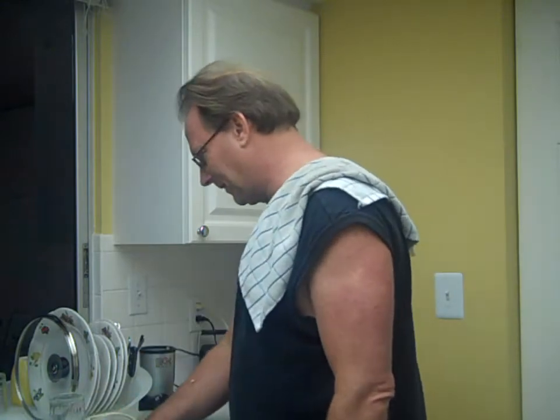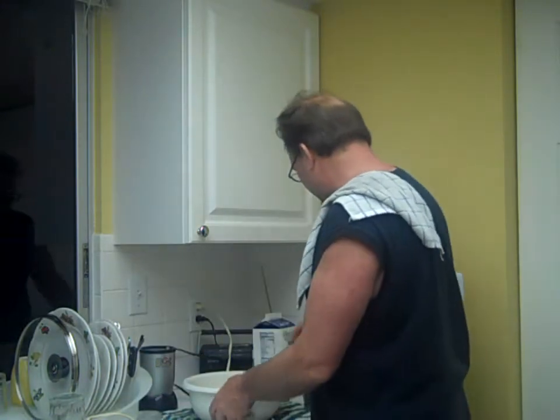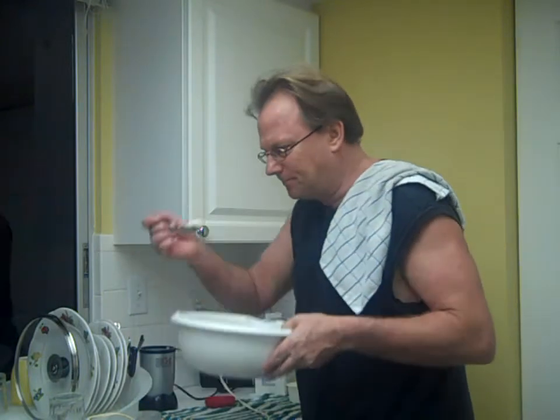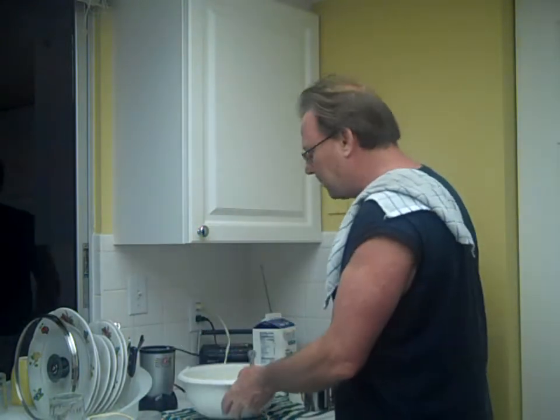Whipped fresh mashed potatoes. Excellent. Everything complete. Mm. Perfect.